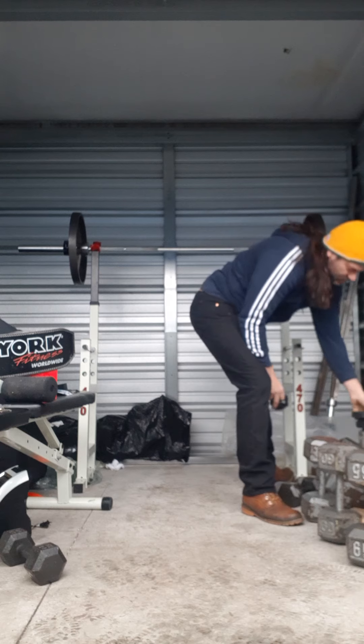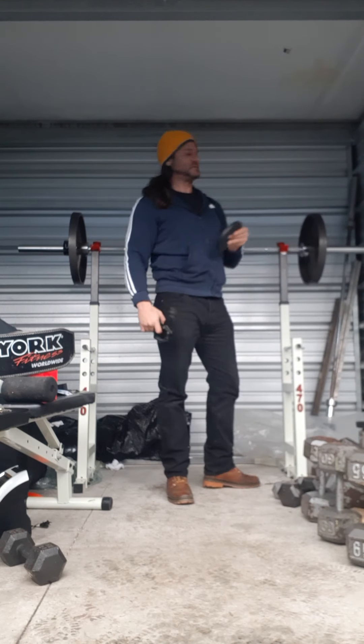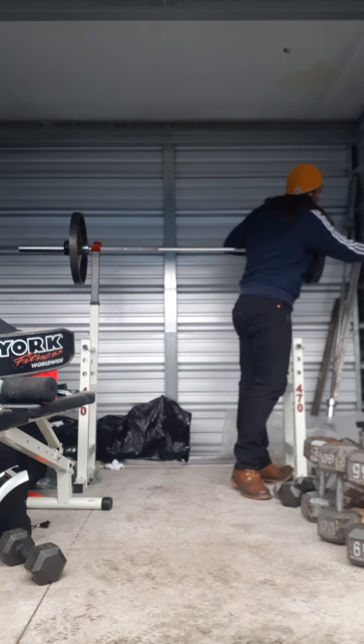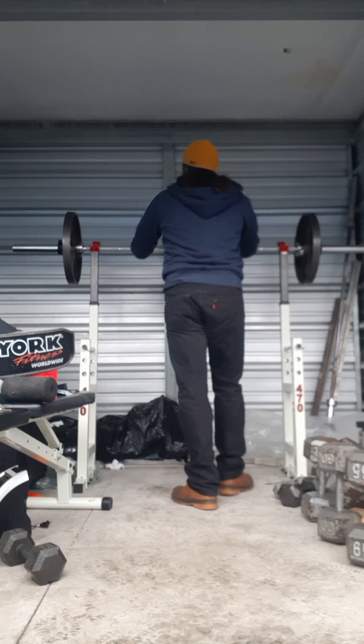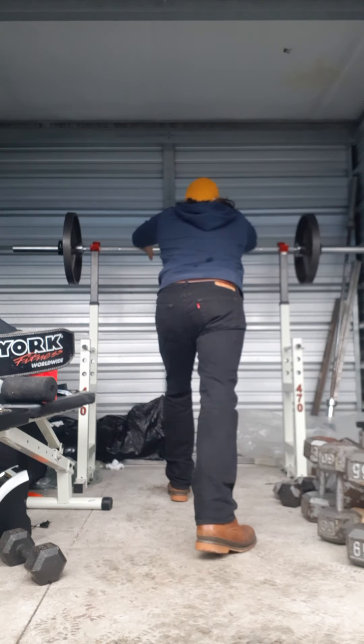Got the 5 pounds — you can really feel it. Five pounds difference, as soon as you pick it up, it's crazy. It's a good bench setup man — look at this little rack. I can fit this in a closet, it's unbelievable.